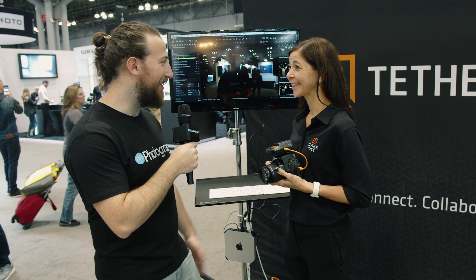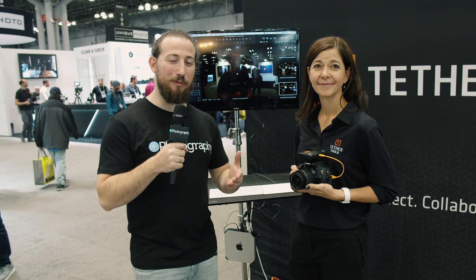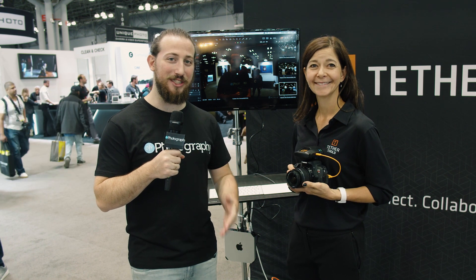Thank you so much for showing us — it's so cool to see wireless tethering finally come to market. Thank you, we're very excited to bring it to photographers everywhere and hope it's going to be a great tool for the industry. That was Lauren from Tether Tools here at PPE 2019. We're going to keep touring the booths for more content, so make sure you stick around. And don't forget, we have a giveaway going on — read more about that in the description below.